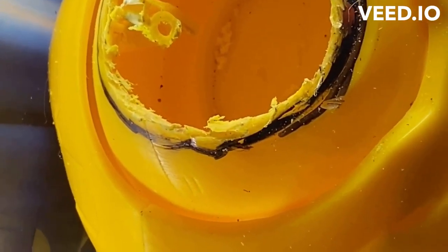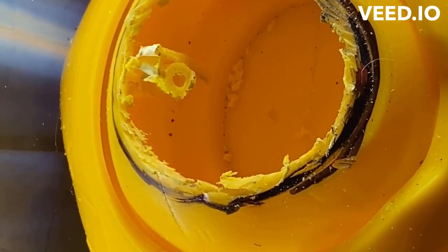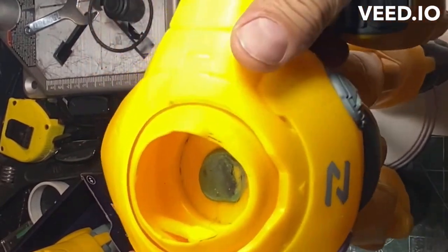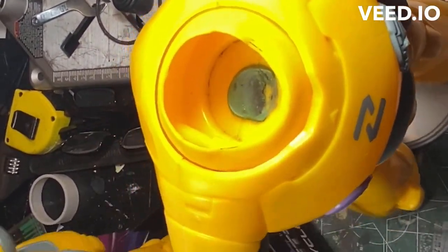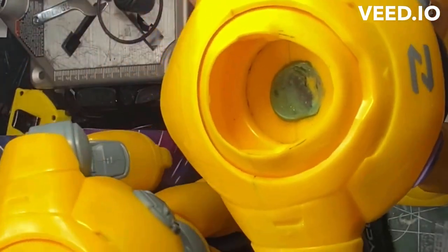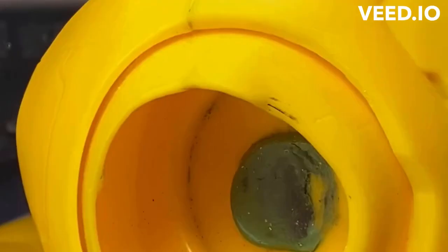I'll show you in the next step how that looks when it's smoothed up — I'm not going to bore you with all the corner work on that. We're back. This is what it's going to look like, and here's the one I just cored out. You can see I've got that line to work with, and I've gone in and smoothed it out.